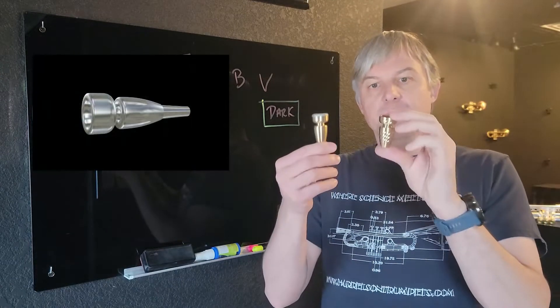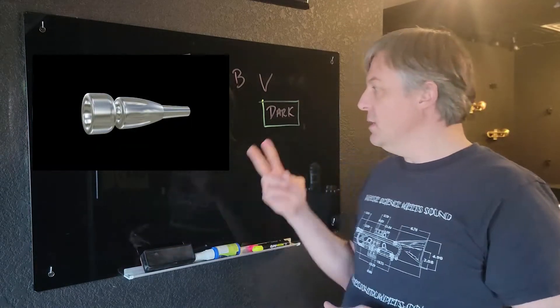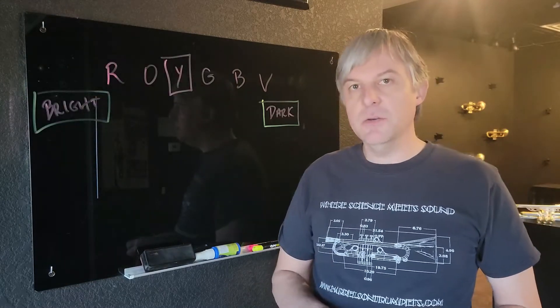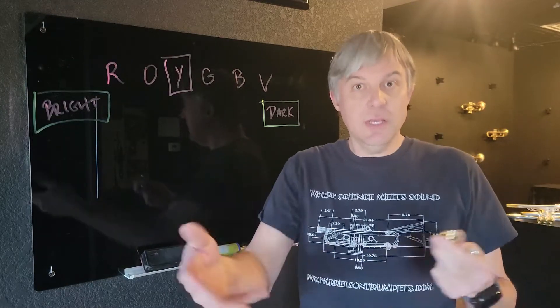If you like both of them, then you might want to get both — that's one reason to get two mouthpieces. But there's a much better reason to buy two, and that comes down to versatility and utility, how you use them.